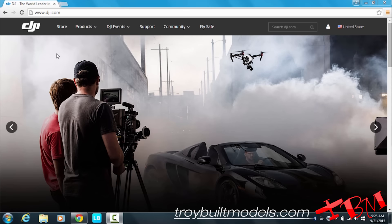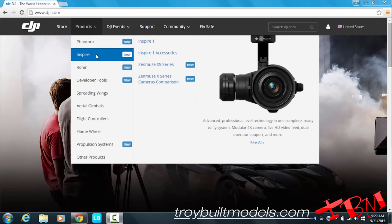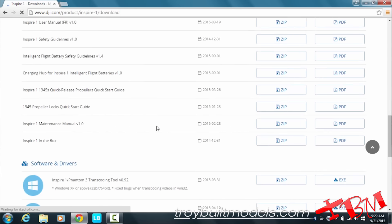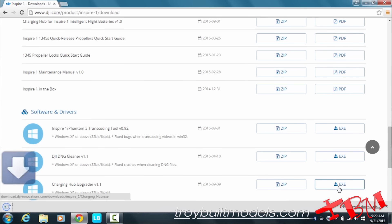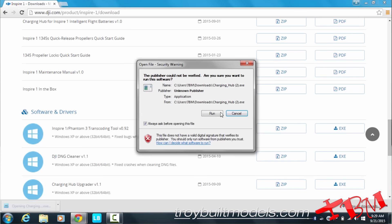Go to dji.com, under Products, highlight Inspire 1, and click on Downloads. Scroll down until you see Charging Hub Upgrader V1, click on the .exe file, let it download, and run it.